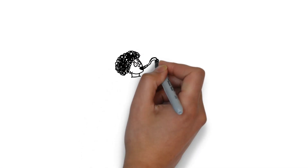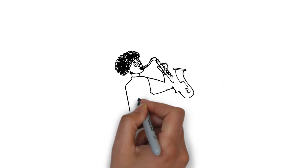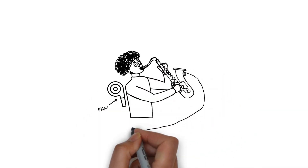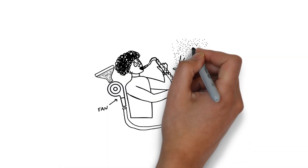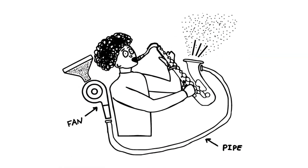To bring to life Benjamin's invention, we'll take a saxophone and connect it to a powerful fan using a pipe. We'll then create a mechanism to automatically push glitter into the fan so it fires out of the saxophone.